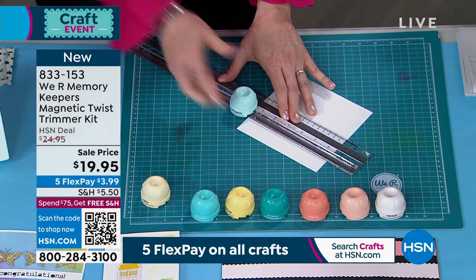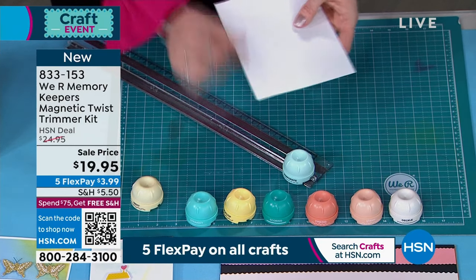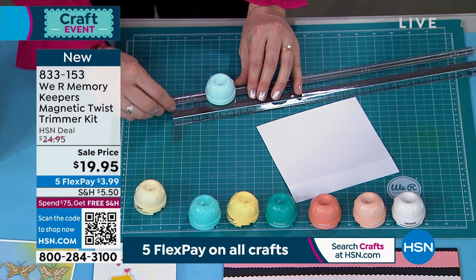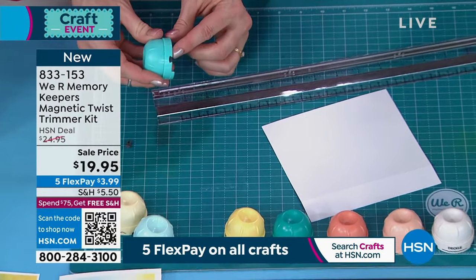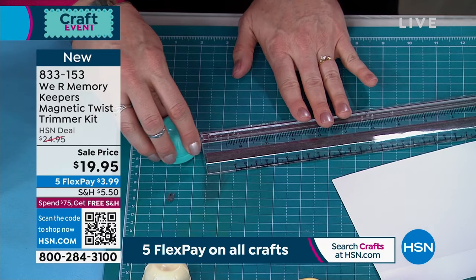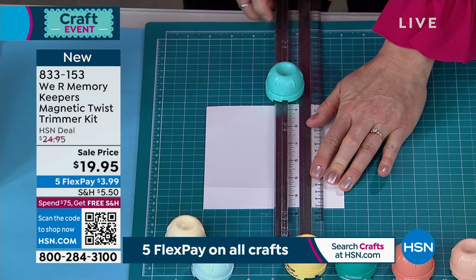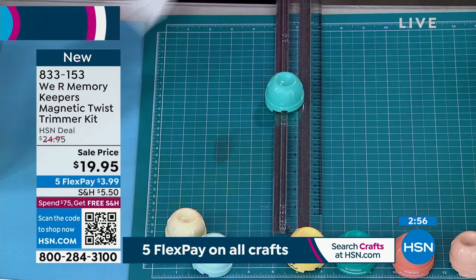So you twist it on and then just go like that — and now it's perforated. You can see the perforation, and if I tore this right now it would come right off nice and clean. Now we're going to just cut it in half. You slide out this little plastic piece, slide this off, grab the straight cutter, slide it onto the track, make sure the blade's coming off this edge, pop the piece back in, and cut. I'm going to use my measuring guide on the board, then twist and cut.